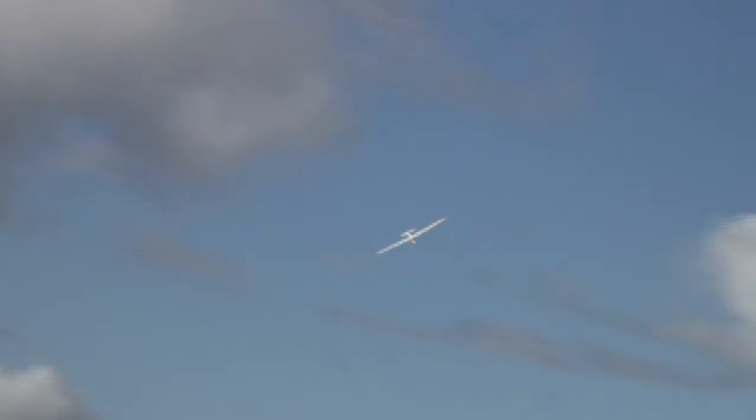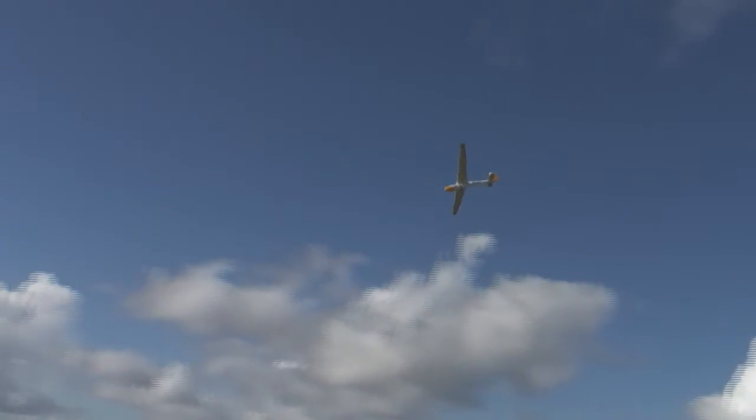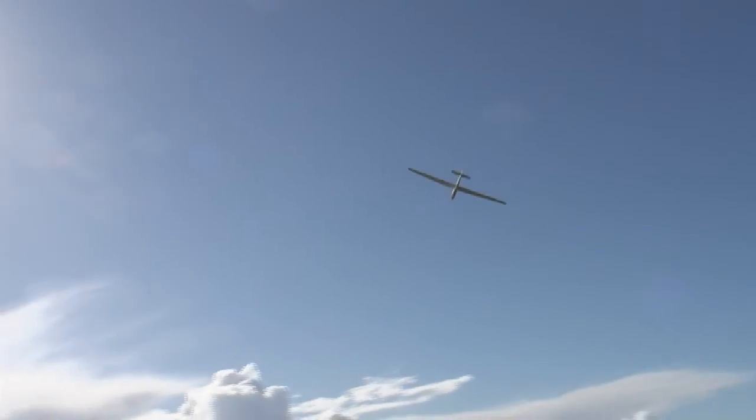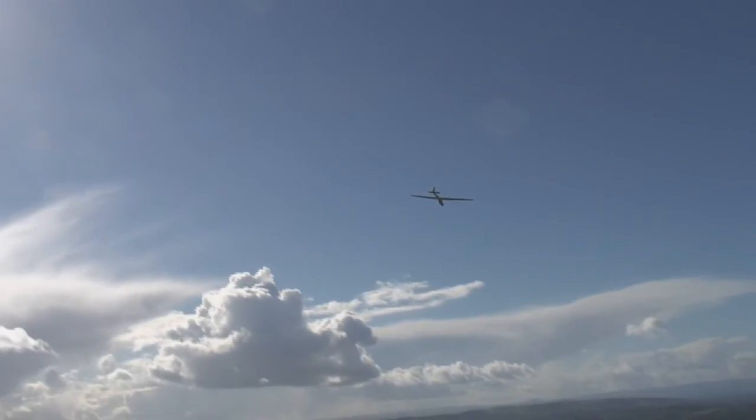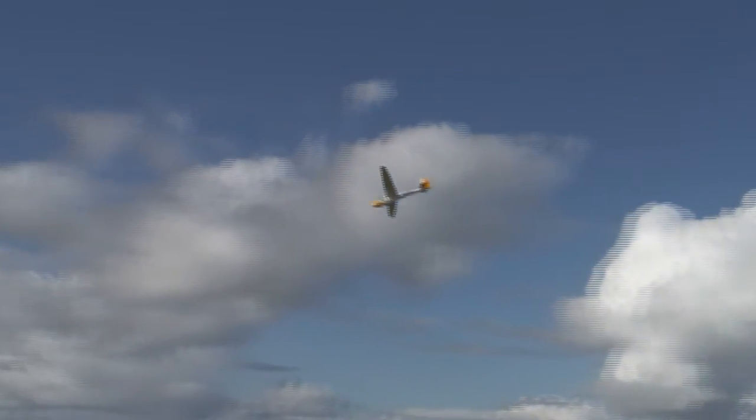We're actually slope-soaring on this occasion from the gorgeous Malvern Hills, which are just outside the Traplet offices here near Malvern. This was about a 15-mile-an-hour steady breeze. The glider performed really well — it was very steady, and there were no problems in this level of breeze.